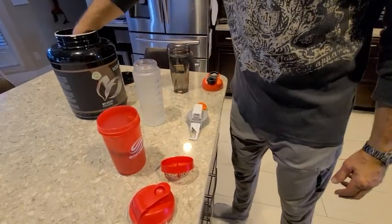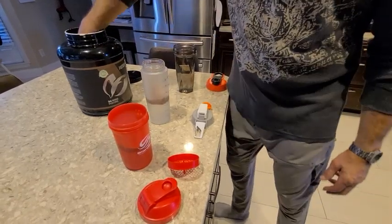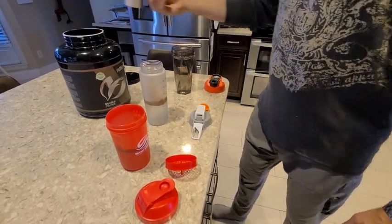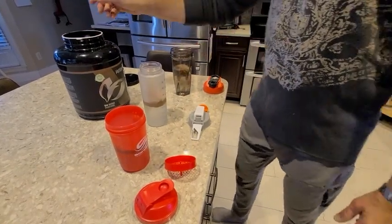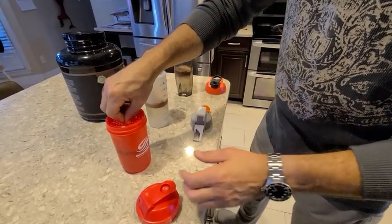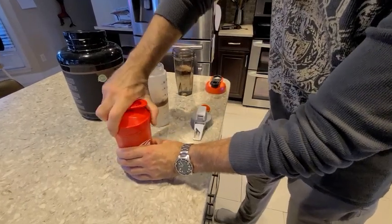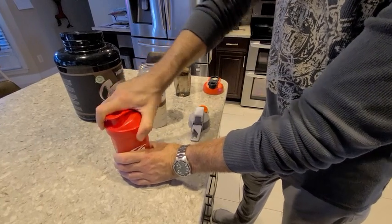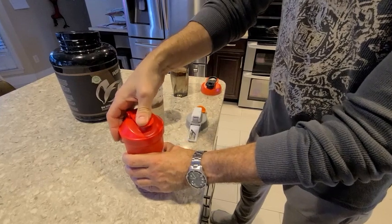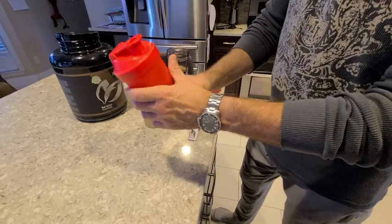There's that one, and that one. On this one, the lid goes on top and then it does it. It's kind of hard to tighten those all the way. You can hear the clip, but it doesn't feel as secure — we're going to try it.